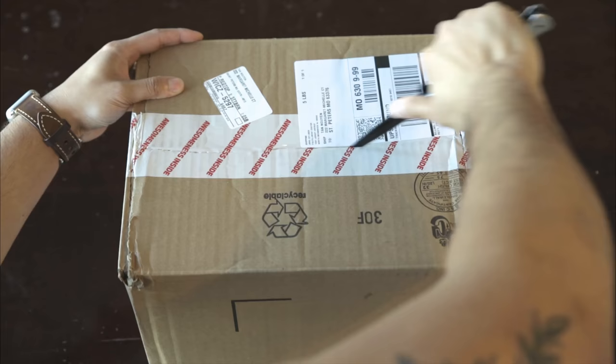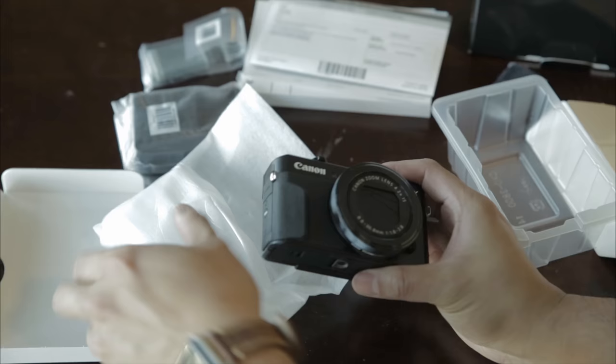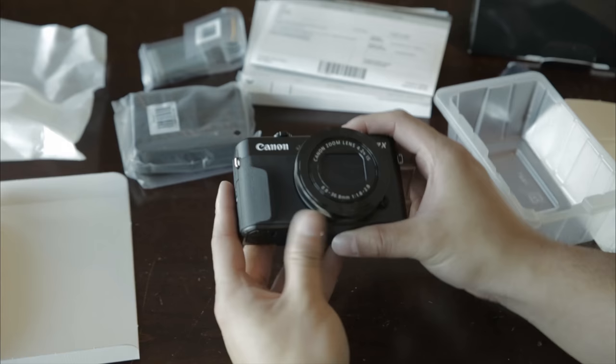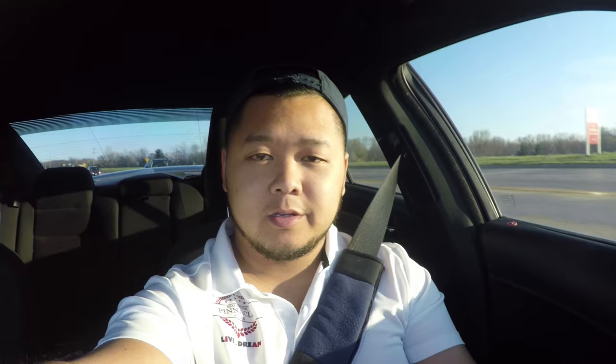You know what's a lot more exciting than sushi though? UPS packages. Sweet! It is so small. Let's charge this thing up. So if you guys haven't figured out by now, that is my new vlogging camera. Super excited to test it out.